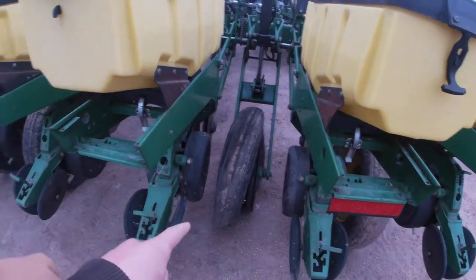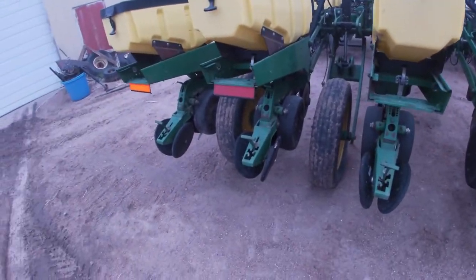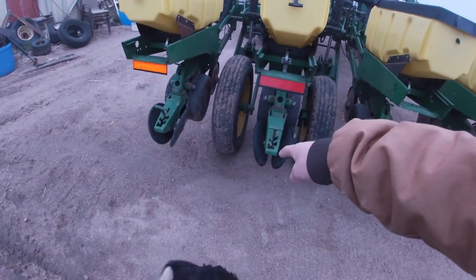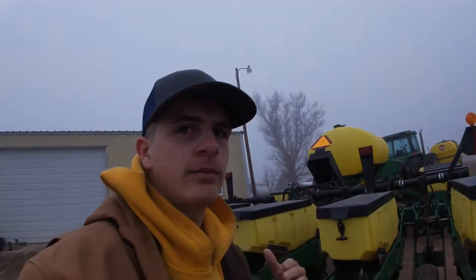First thing we're going to do is work on these tires. We got two ramps, we'll put them either in front or behind the tires and then pull up or back up to drop those two tires up here on the wing.